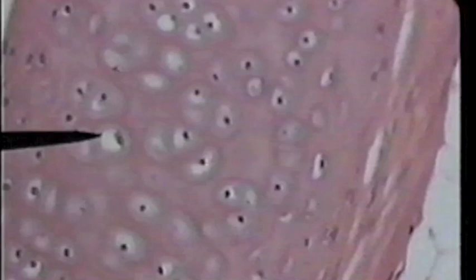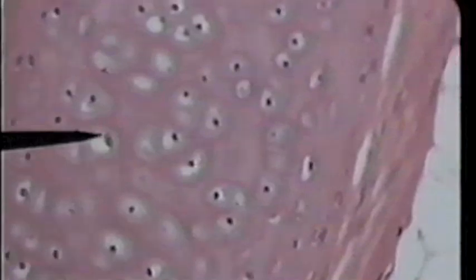However, when the tissue died, the cell shriveled within, leaving an apparent space. The tip of the pointer now is on the cell of the cartilage — the cell that has actually produced the matrix. This cell, because it's a cartilage cell, is called the chondrocyte.